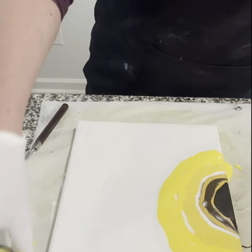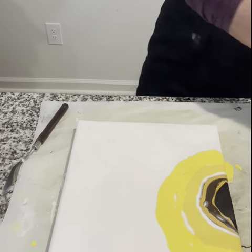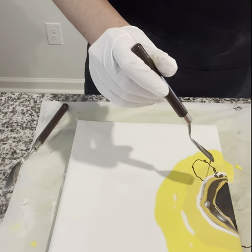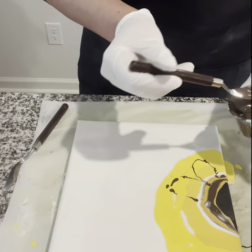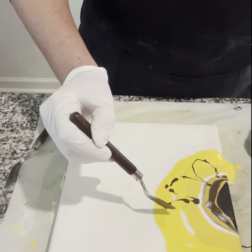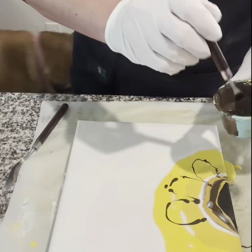Now I'm going to create petal guides with the brown — they don't need to be perfect, they'll just help me figure out where I'm going to be blowing. Since I don't have a bottle for the brown because it's mixed, I'm using my spatula to create those petals, dipping it into the paint to leave a trace where I need each petal to be.